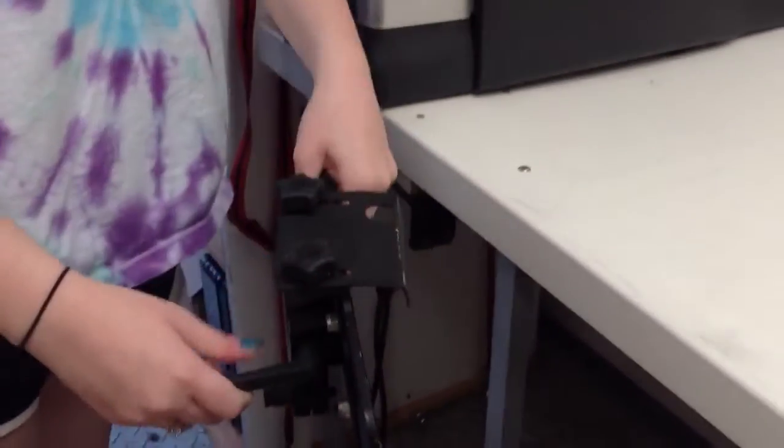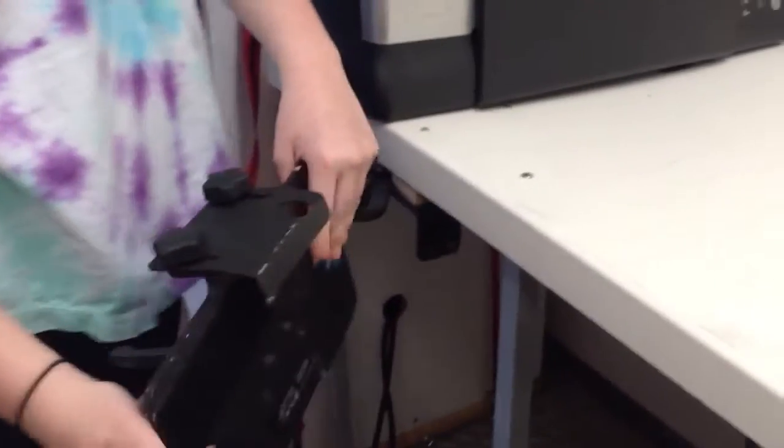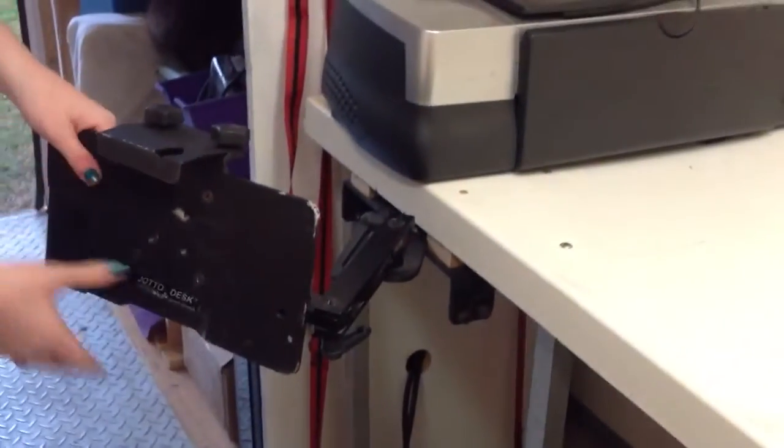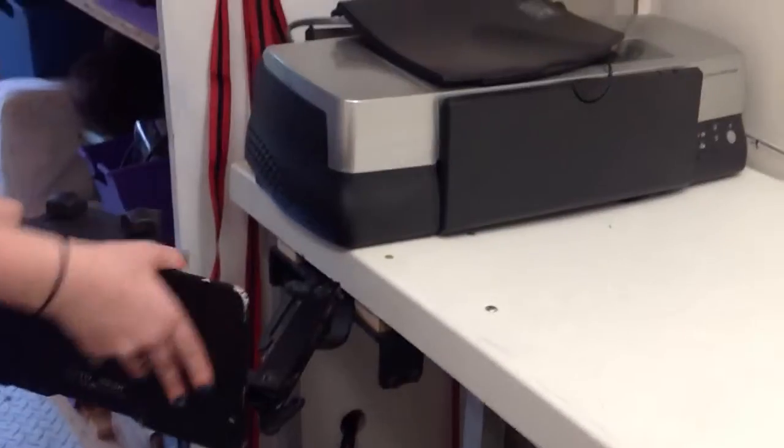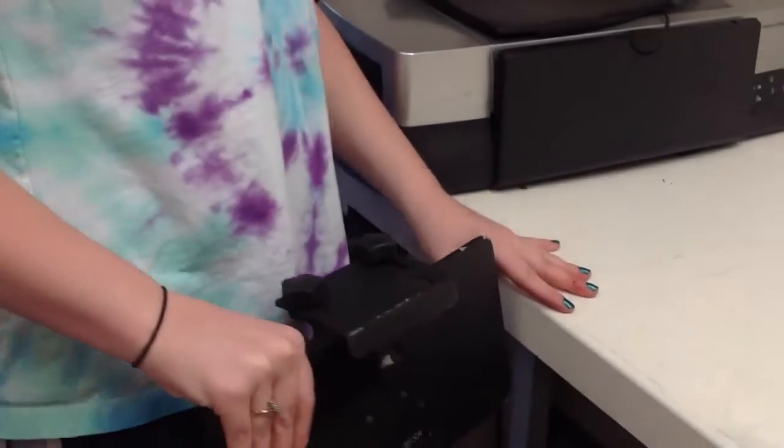This is an articulating arm that we always used for our computer. It could be used for a small cash register or anything like that. It'll flip over and do all kinds of things. You can bring it out of the way when there are people at the window so they can come up to give you money or anything like that.